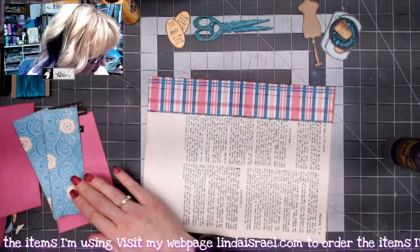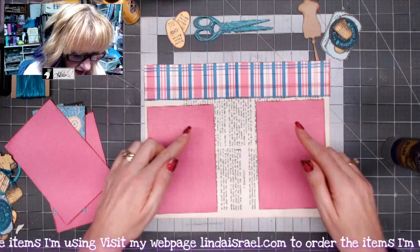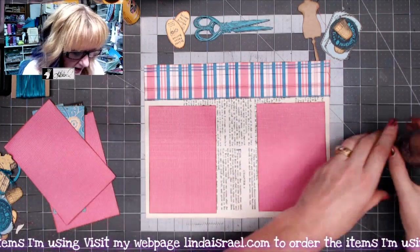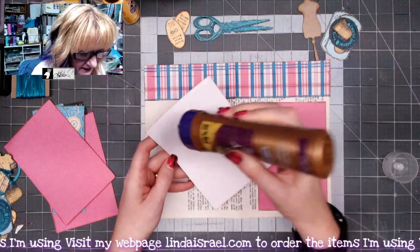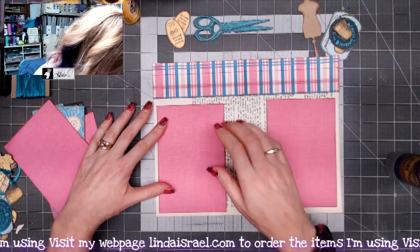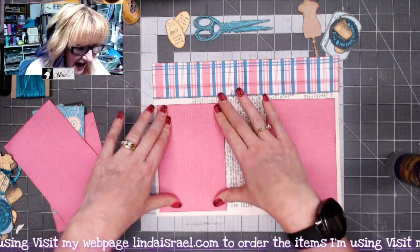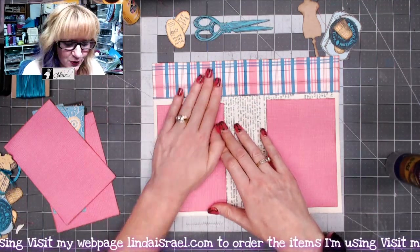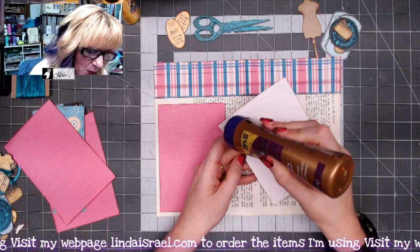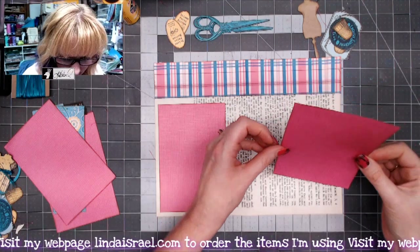Next I've got these two pieces of six by four pieces — they've already been distressed. I'm going to position them somewhat in the corner with about the same amount of border around the outside edge, just applying a little bit of tacky glue to the backside. This is a great way to use those scrapbook papers that you probably have an abundance of in your stash and you're trying to figure out how to use. Grab a few that coordinate together, cut them up, and you can get more out of it. Because I cut up a 12 by 12 sheet I got enough to make a couple of pages.